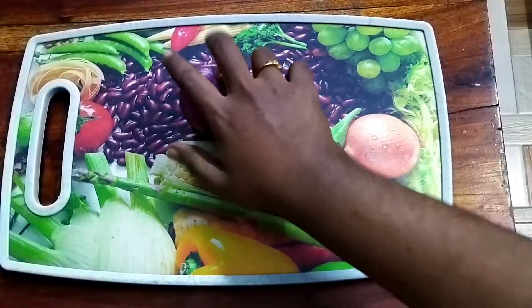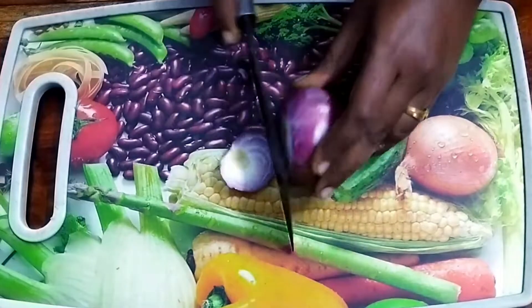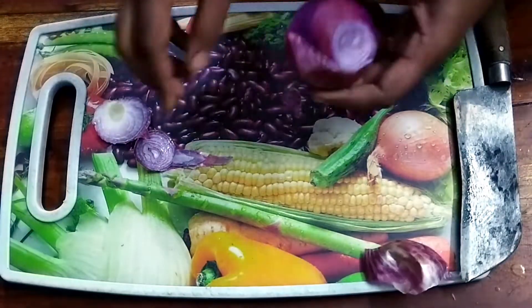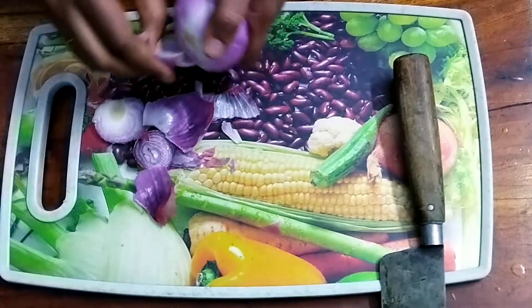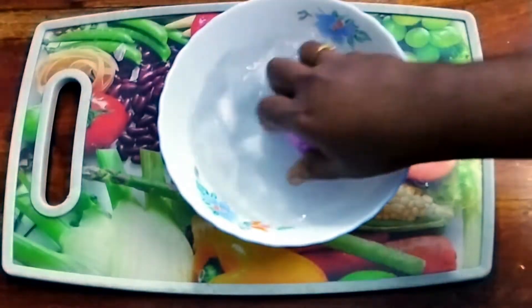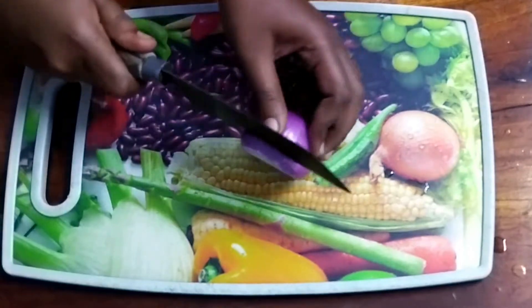This is a recipe for 2 medium sizes. Now take your knife and peel and shape.